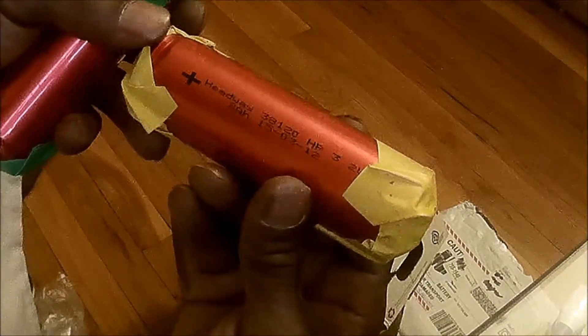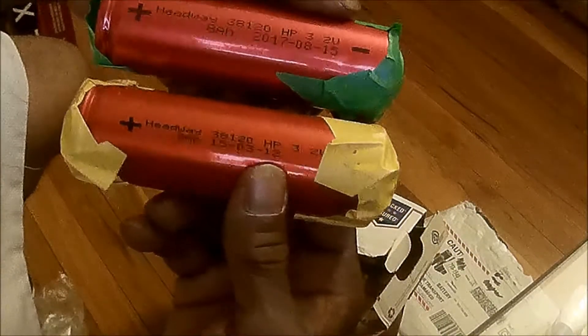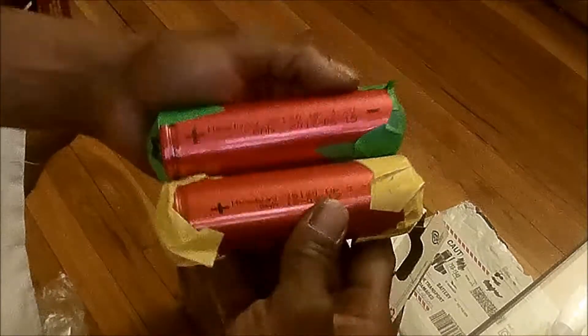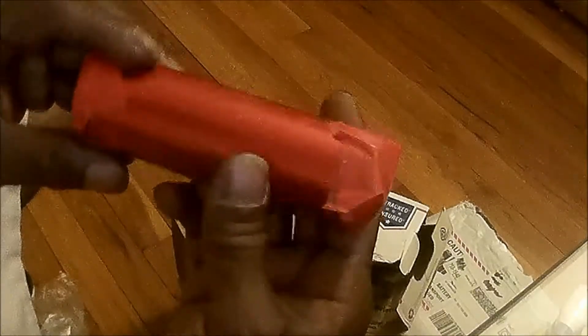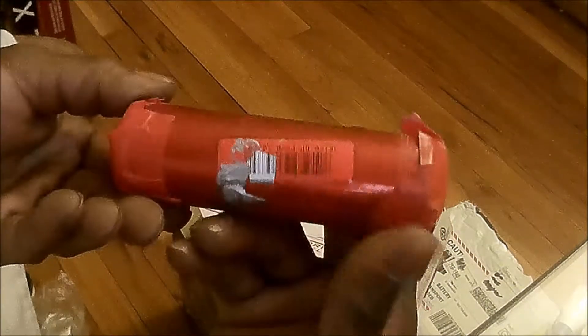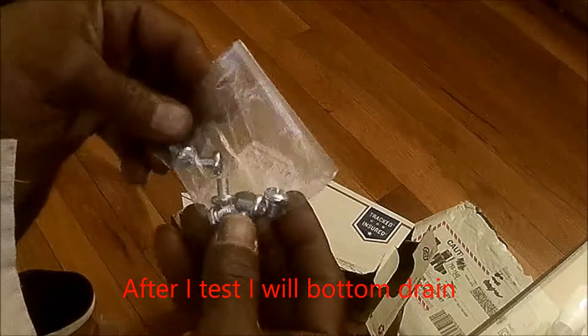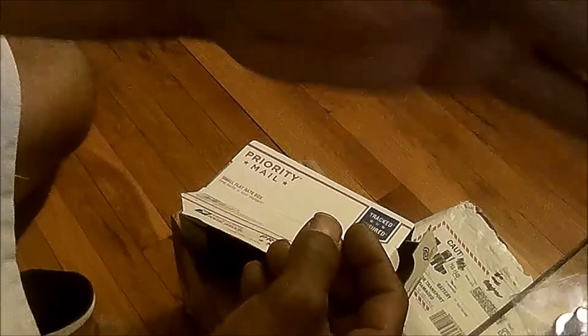8 amp hour, 38-120 Headway HP cells. Very nice. Of course they're used, but definitely still tested 100%. I'm definitely going to test them — I'm going to start by bottom draining them, putting them in the car, and then bringing them all back up and checking each individual one again to see how each cell is doing.